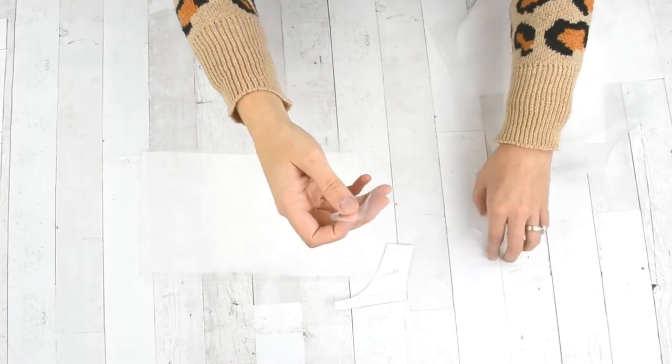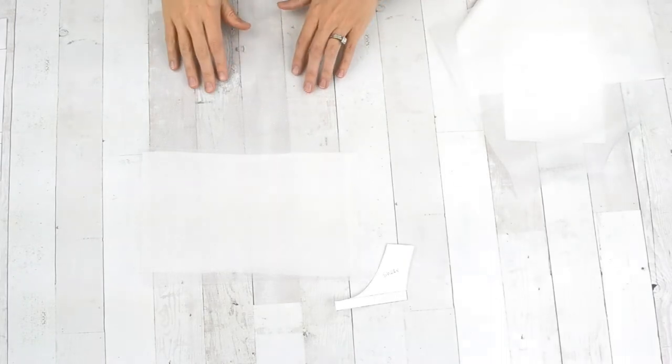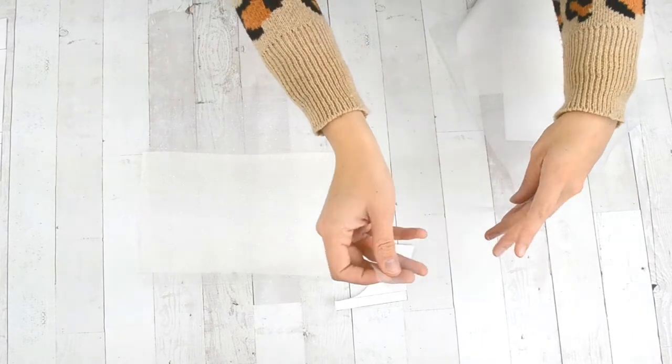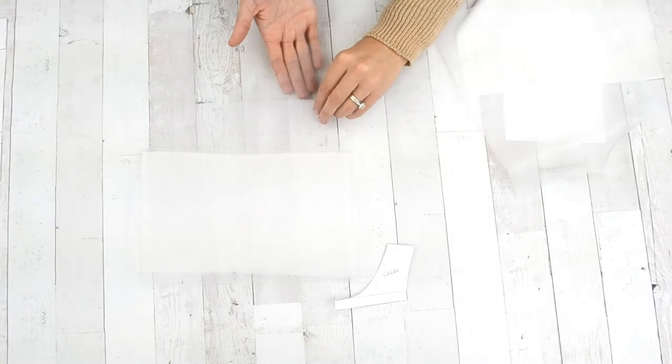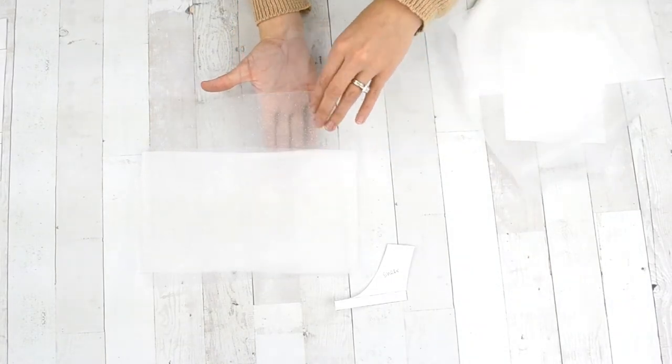I wanted that illusion neckline that Elsa has in the movie — I thought that was really important. You can see here that I'm moving my pieces around, showing my layers. There's my hand showing the difference between the three sections of the bodice, and that illusion part at the top is really hard to show in a video.